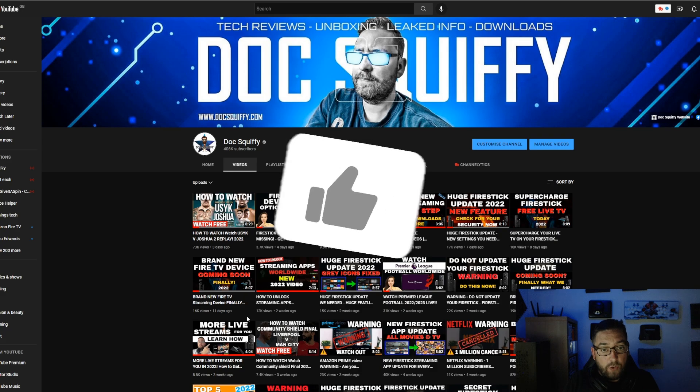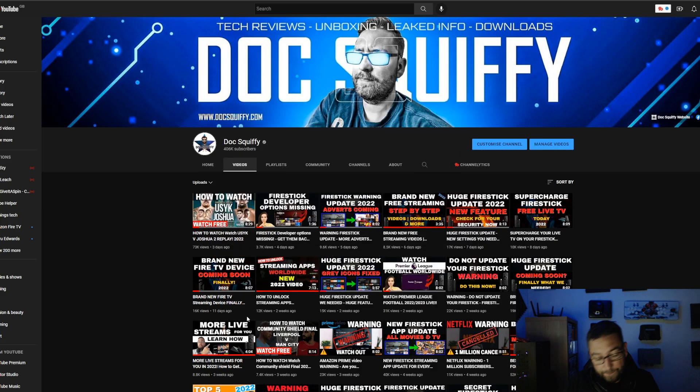The new Fire Stick 4K Max giveaway is running over the next few days on TikTok — we've just recently started a TikTok, linked underneath. If you've watched till the end, get over there and follow me. We're doing Fire Stick giveaways over there in the coming days. Comment under this video to let me know you've followed. These will be worldwide giveaways, delivered at no cost to you. I've been Doc Squiffy — hit that subscribe button, drop your thoughts below, and I'll see you soon.